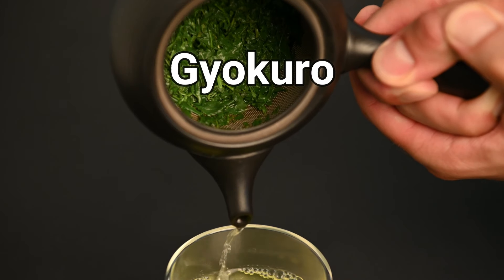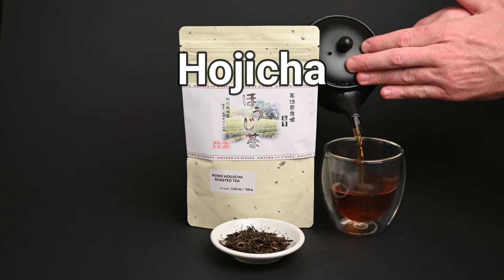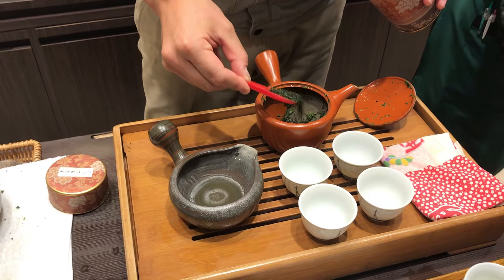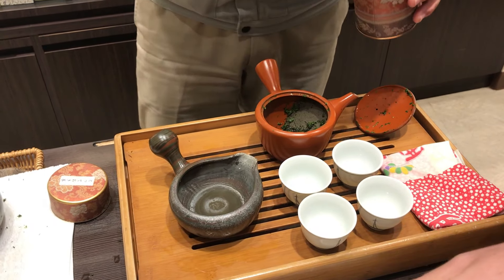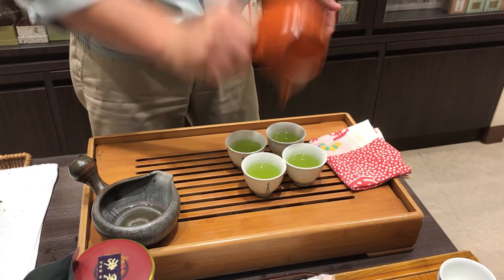In this video, we're going to cover the basic types of Japanese green teas and what each of them tastes like. First, let's start with the most basic type of Japanese green tea, sencha. Sencha is the most common type of tea consumed in Japan, making up about 70% of total tea consumption.